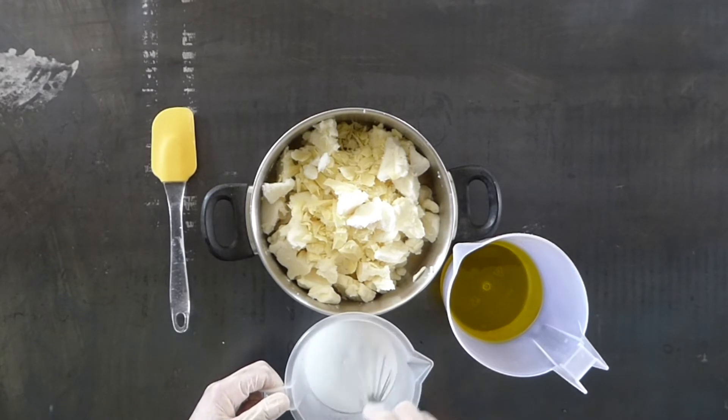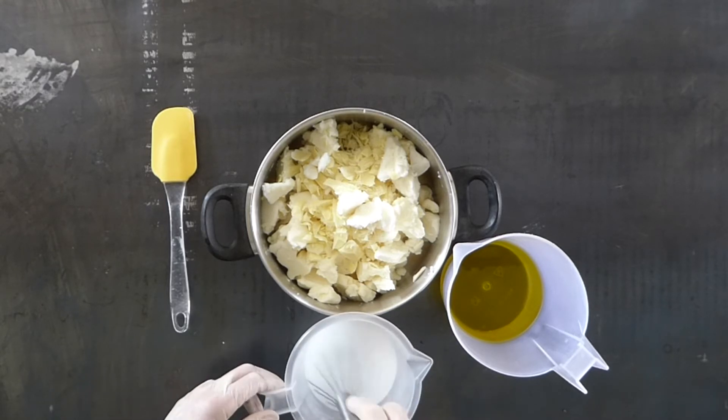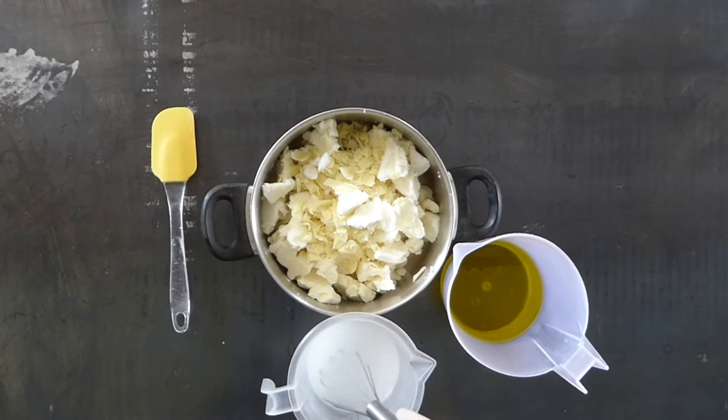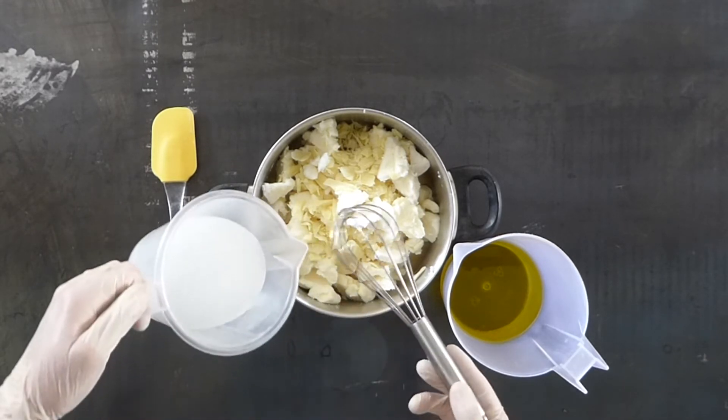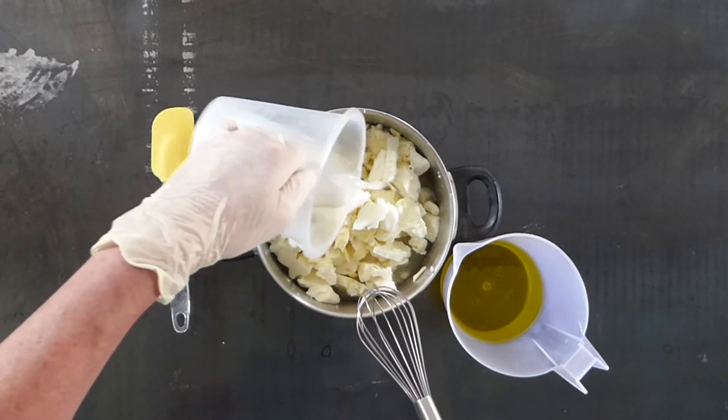First of all you're going to mix your sodium hydroxide with water, which is what I'm doing now. I've speeded it up a little bit so it's not too boring. Give it a good mix, make sure that the sodium hydroxide is all totally dissolved into the liquid. And then pour straight on over the top of your hard oils.